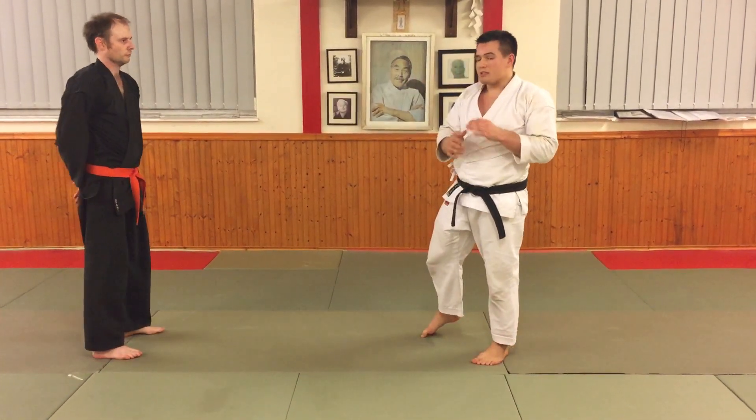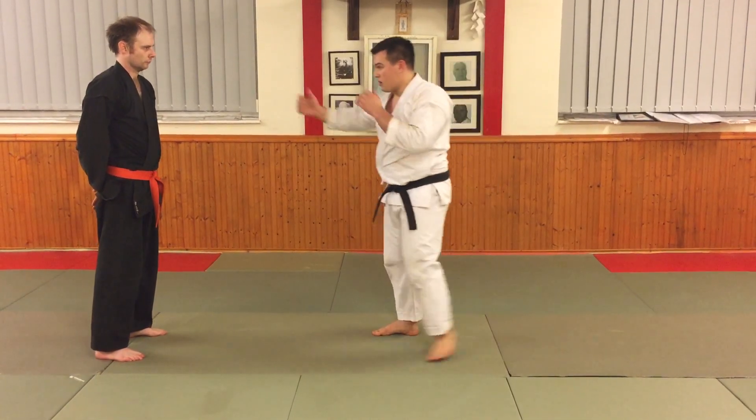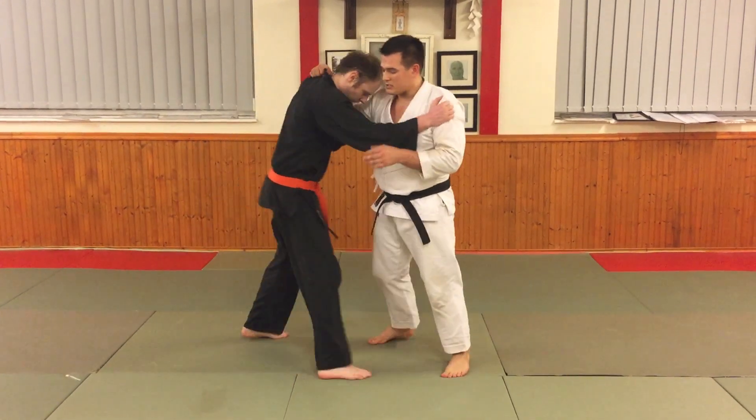Another range that's really important to consider is not necessarily being at striking range, but what we can do when we're in a clinch or a grappling situation.